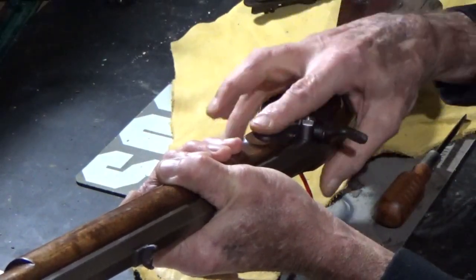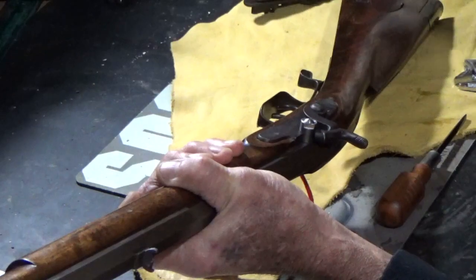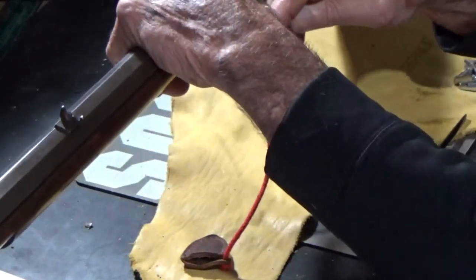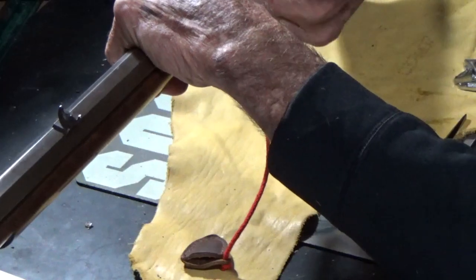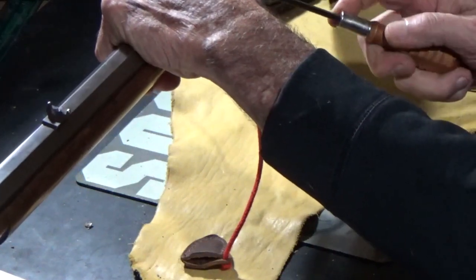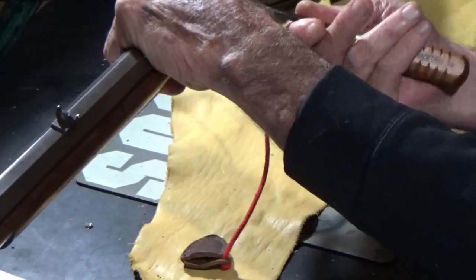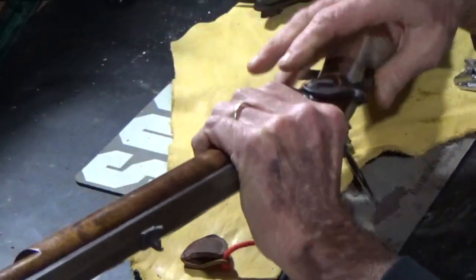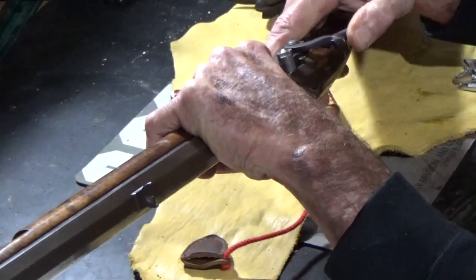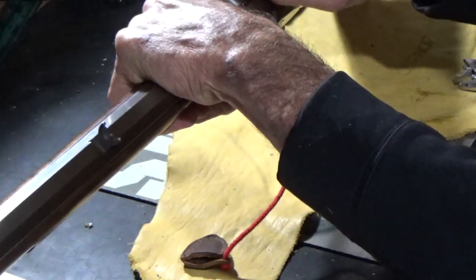Then you're going to drop your percussion lock in there. There's one thing you'll notice — you may have to make some adjustments: the main spring on the flintlock is a whole lot thicker than the one on the percussion lock, so your lock bolt is probably going to be a little bit too long. Get that lock bolt started just enough to hold that lock, then set your trigger and let it down. Let's go ahead and screw this percussion nipple in there.